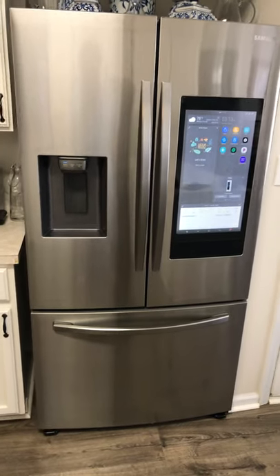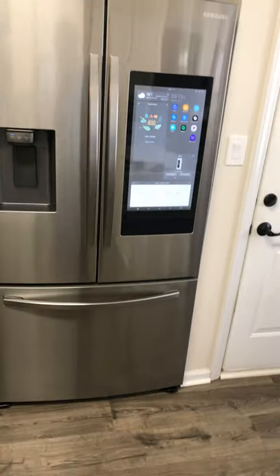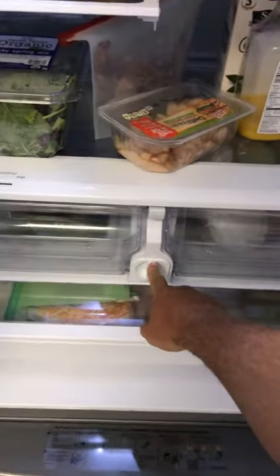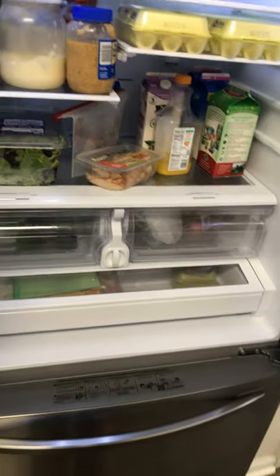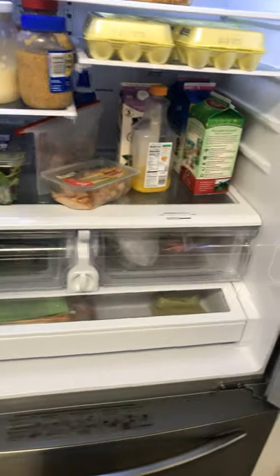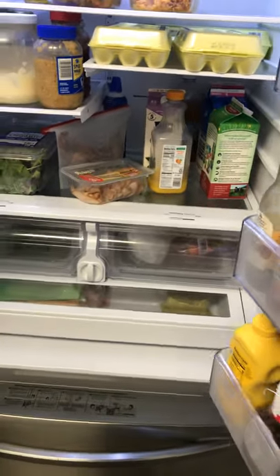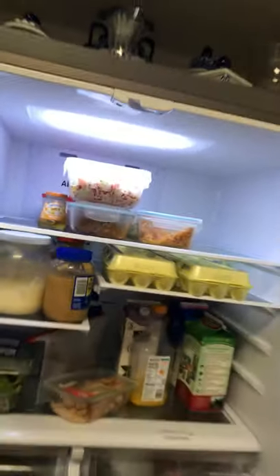As far as style, efficiency, looks, and built-in technology, it's great. I've had it for a few months and my wife and I really like it. The water filter is super easy to access right here. For a family of four using a lot of filtered water, I'd recommend changing it at least every one to three months, and you can get them just about everywhere.